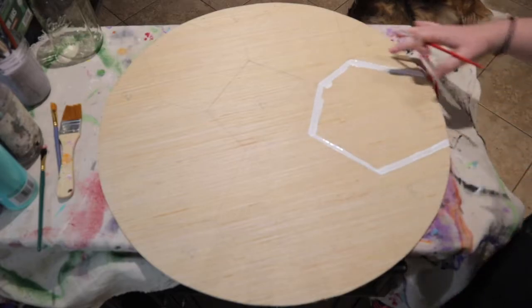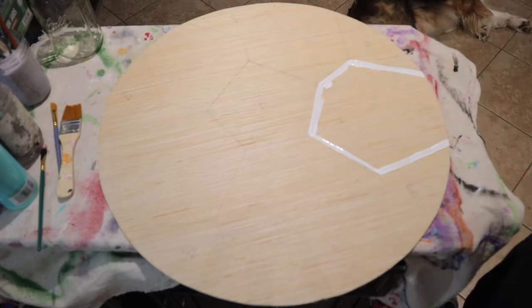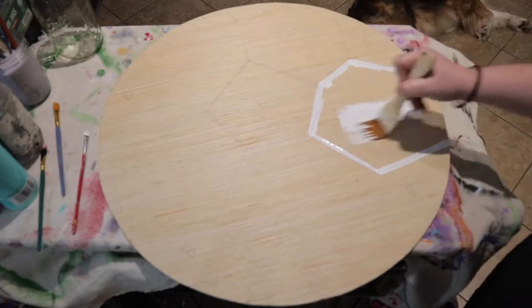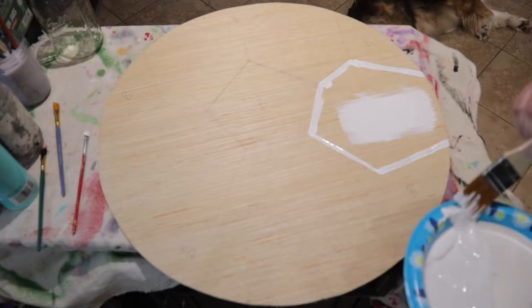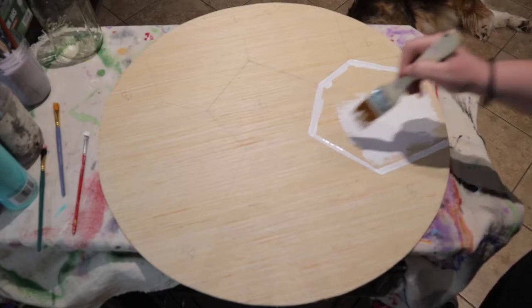Once you've cut in around all your edges, take your bigger paint brush that came in your kit and fill in the rest. Make sure you paint all in one direction and don't paint too thick, because when we go to blow dry this we want it to dry quickly.